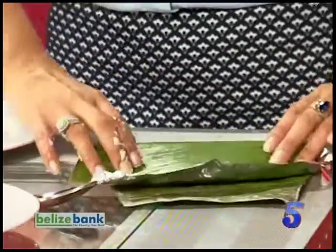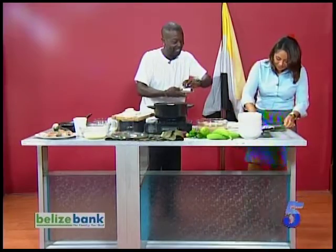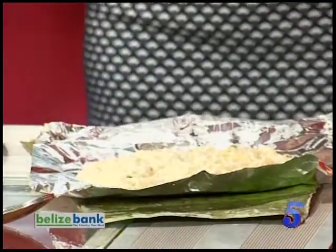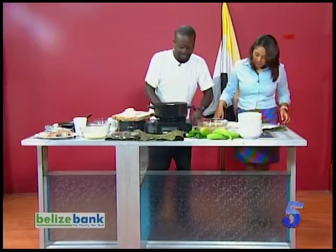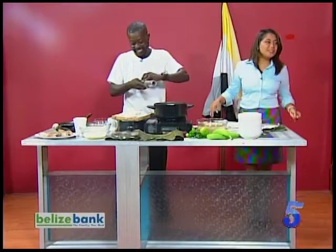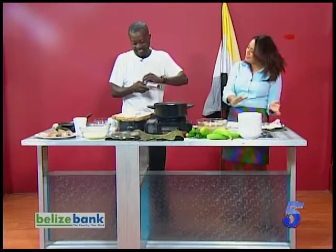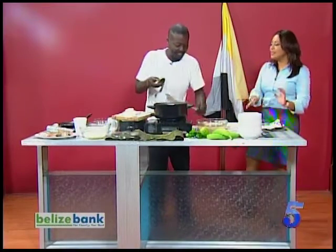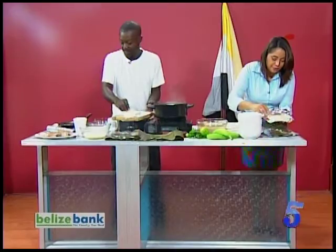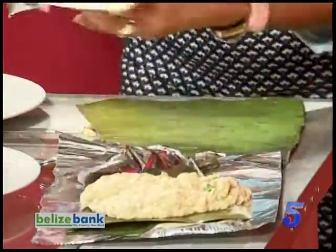So you fold them together — yeah. It should go on top of that and then we'll put it in the foil. This is my first time doing Darasa, so bear with me! We're making Darasa, which is kind of like a tamale but made out of green banana, with coconut milk, some seasoning, and some fresh cilantro. That's correct. And look at me — I'm looking like a chef now!